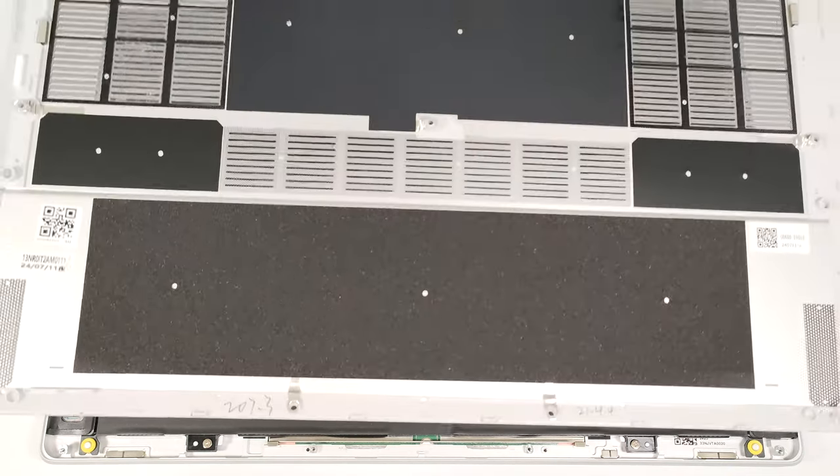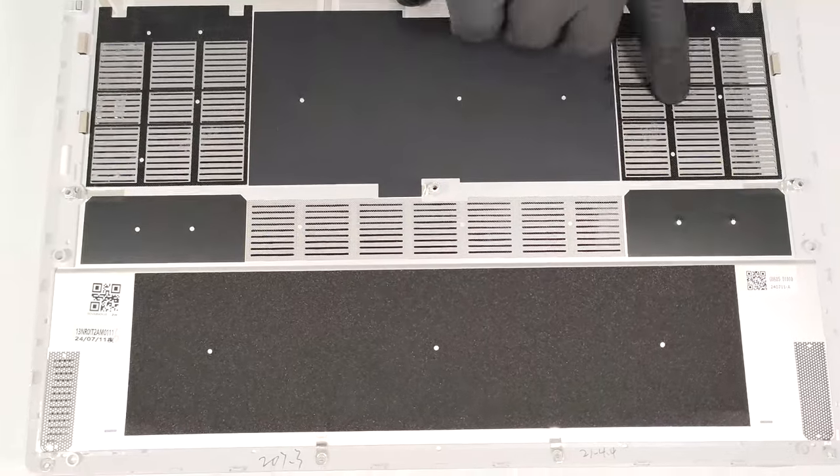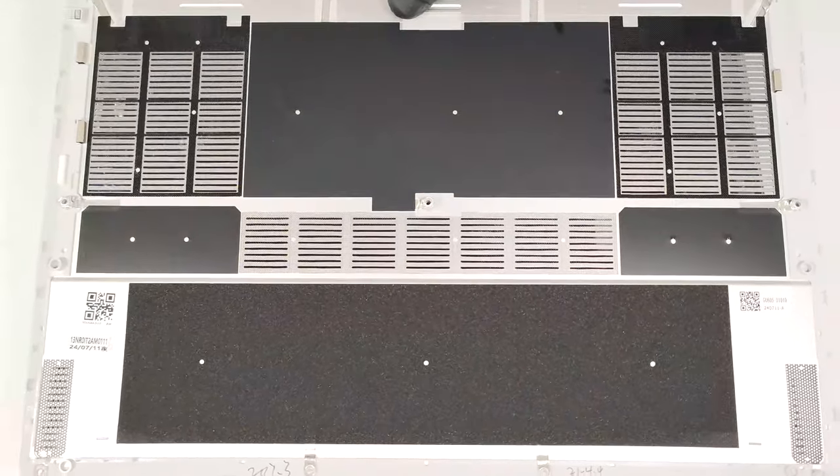On the inside of the bottom plate, we can spot a rubberized-like material that protects the battery from scratches and three dust filters for the fans.